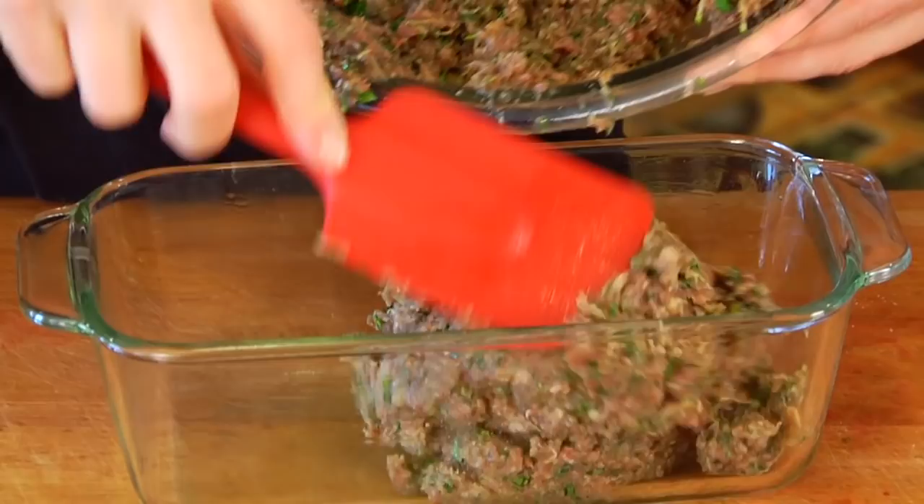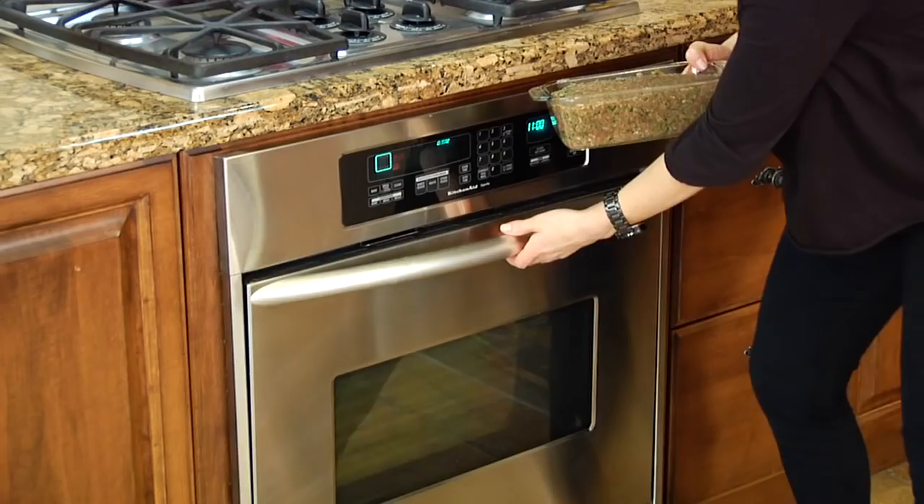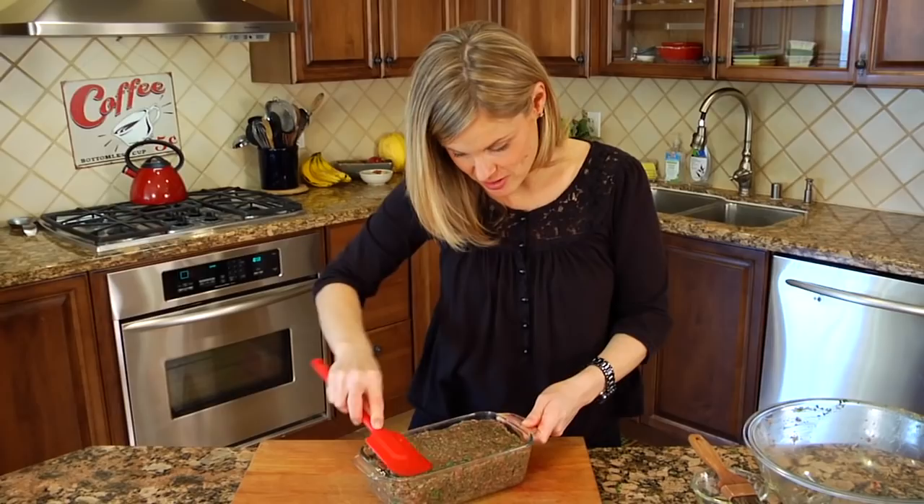Once you've got your pan all oiled up and the meat mixture in, you want to smooth out the top and make sure everything is nice and even, and then this baby is ready to go into the oven.